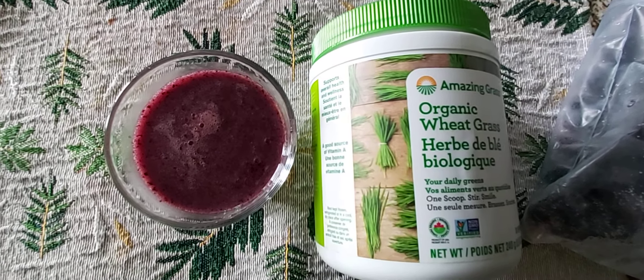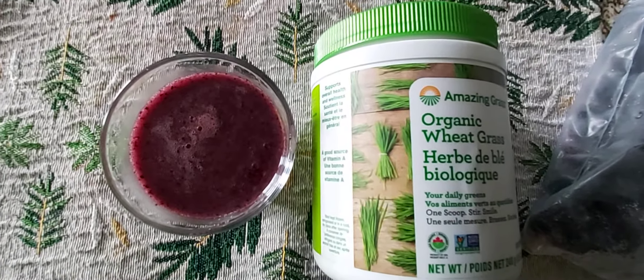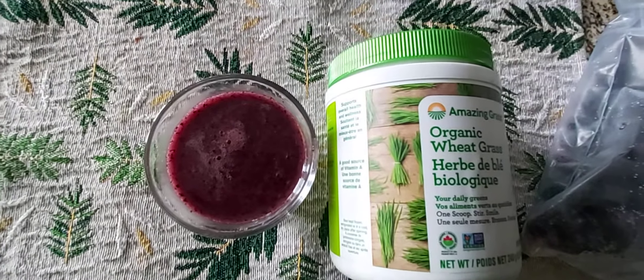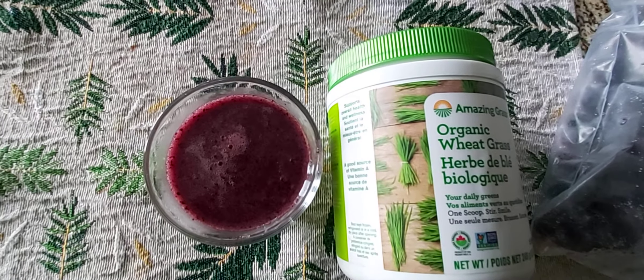Welcome to daily breakfast ideas. Today I am going to show you how to make a smoothie. What is smoothie? Blueberry and wheatgrass.